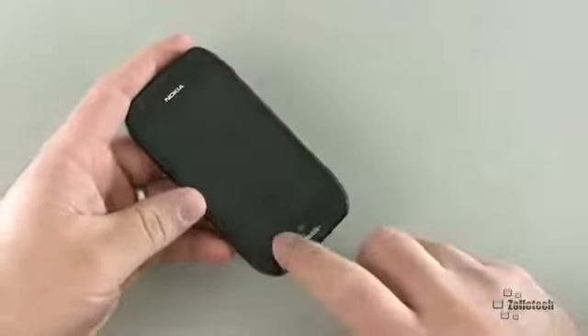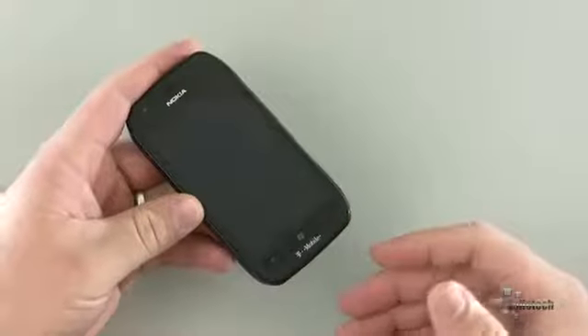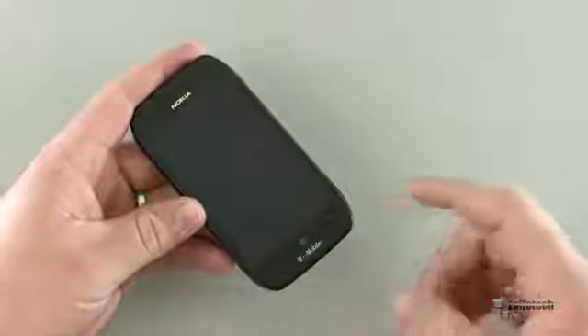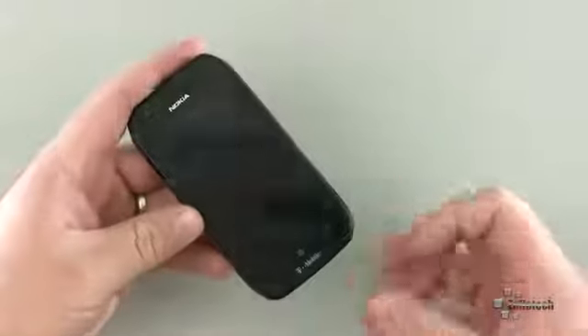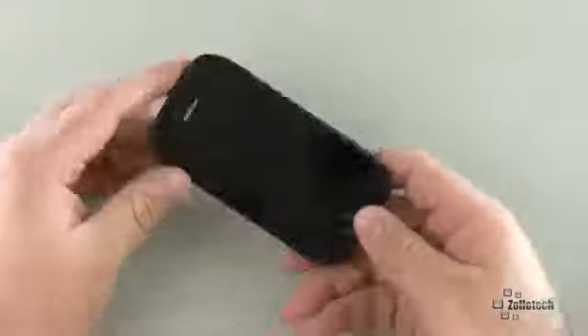The front of the phone has regular physical buttons — these are not capacitive touch buttons. They work really well when you're playing a game or something; you don't accidentally bump them like you do on a Samsung Focus or an HTC Titan.